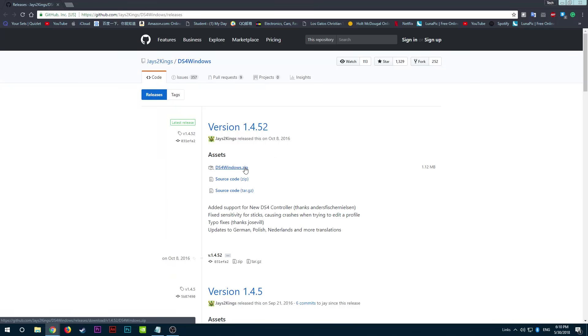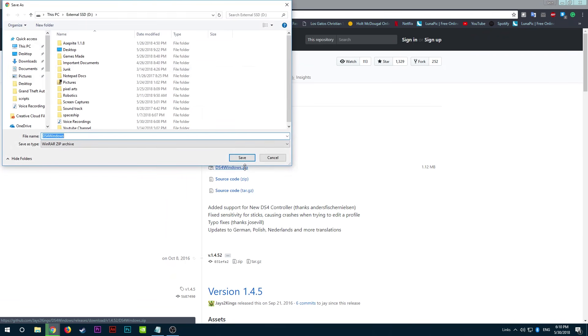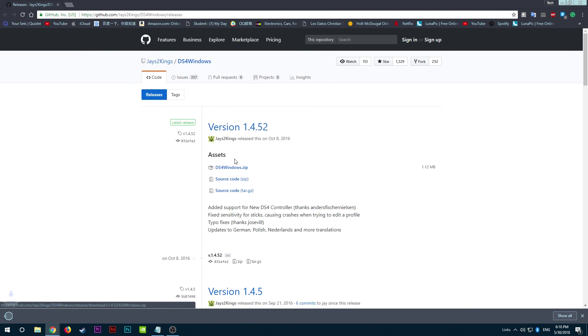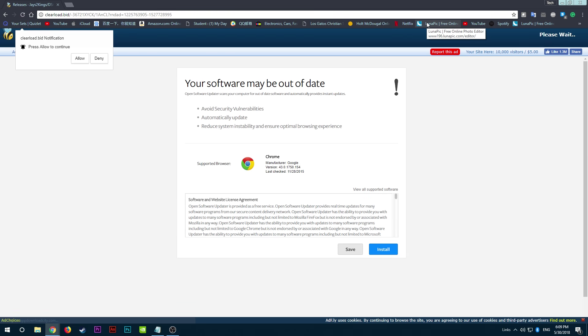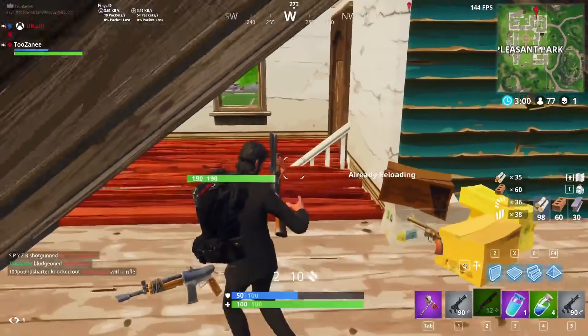Alright guys, first of all you would need to go ahead and download the application DS4Windows and install it on your computer. The link for that will be in the description, but note that it is an Adfly link, so make sure to click skip ad after 5 seconds and don't click anything on the screen.